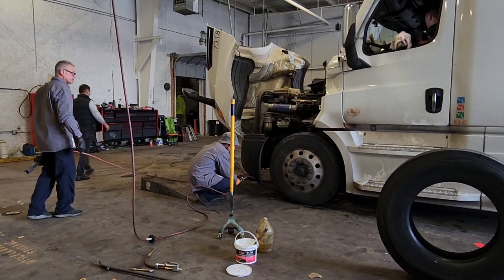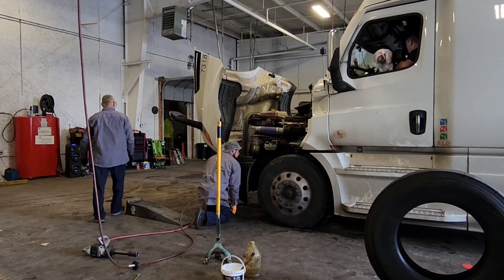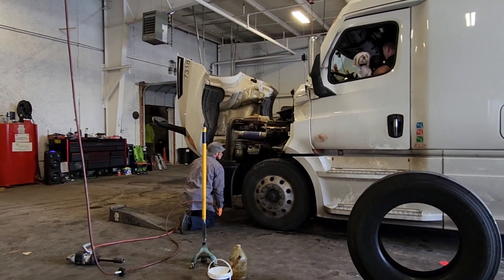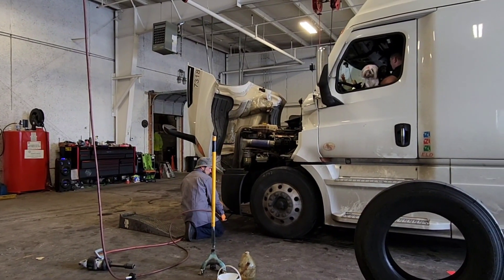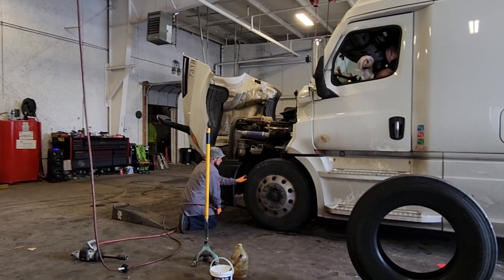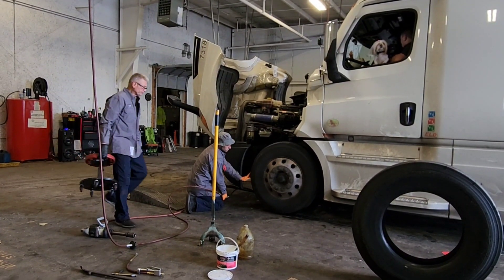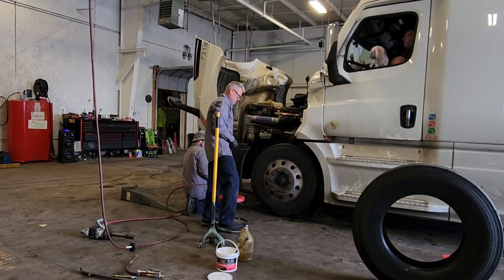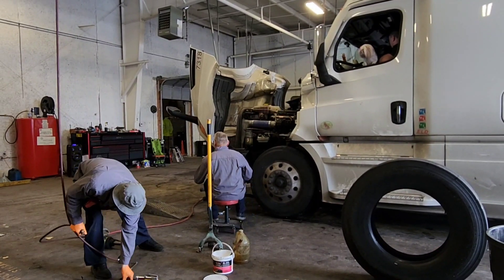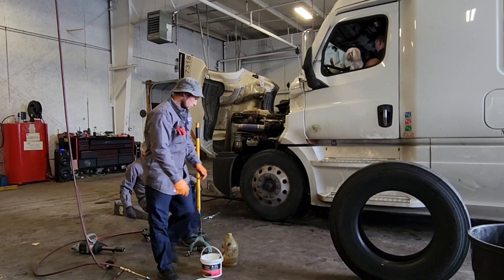Hi guys, we are inside the shop and I'm glad that they let me take videos, because most shops they don't allow people inside — they want you to stay inside your truck. So we need two front tires; they call them steer tires. First they're gonna put a jack, and once it's lifted a little bit they're gonna remove the lug nuts on the tires. This older guy is gonna do that.